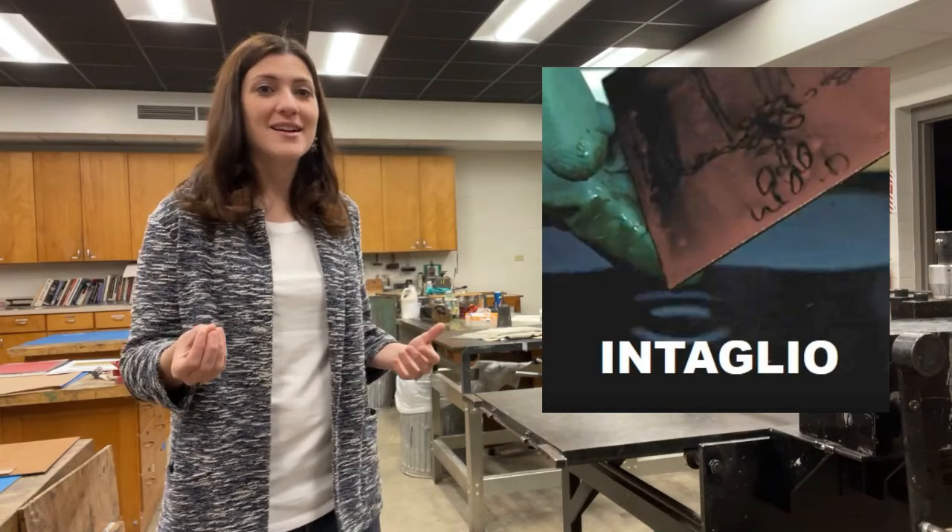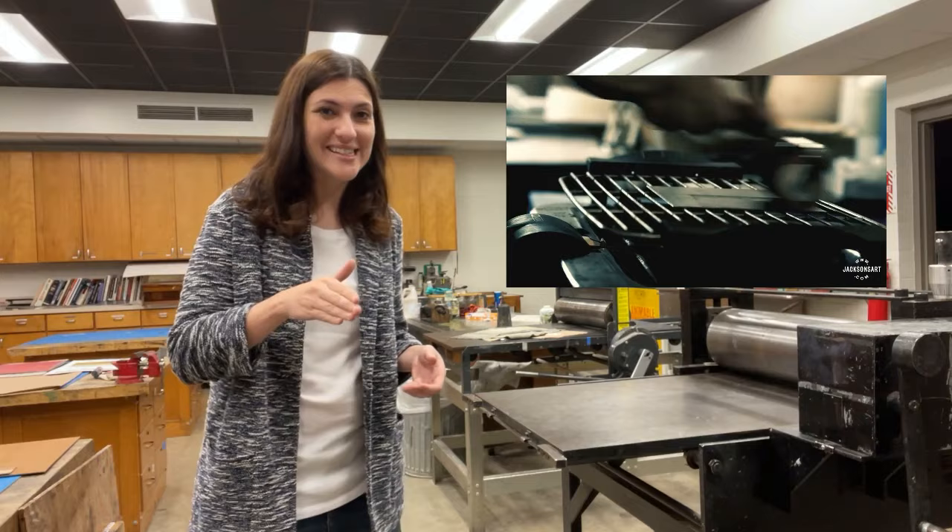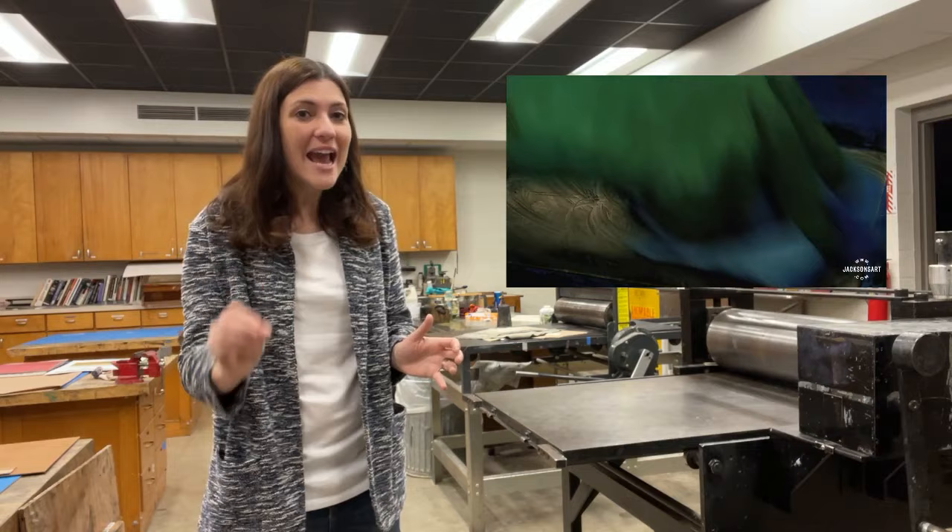The intaglio process describes prints that are made by cutting the lines of an image into the surface of a smooth sheet of metal. To make a print, ink is pushed into these incised lines, and then the whole surface is wiped clean so that the only areas with ink are the lines of the design.